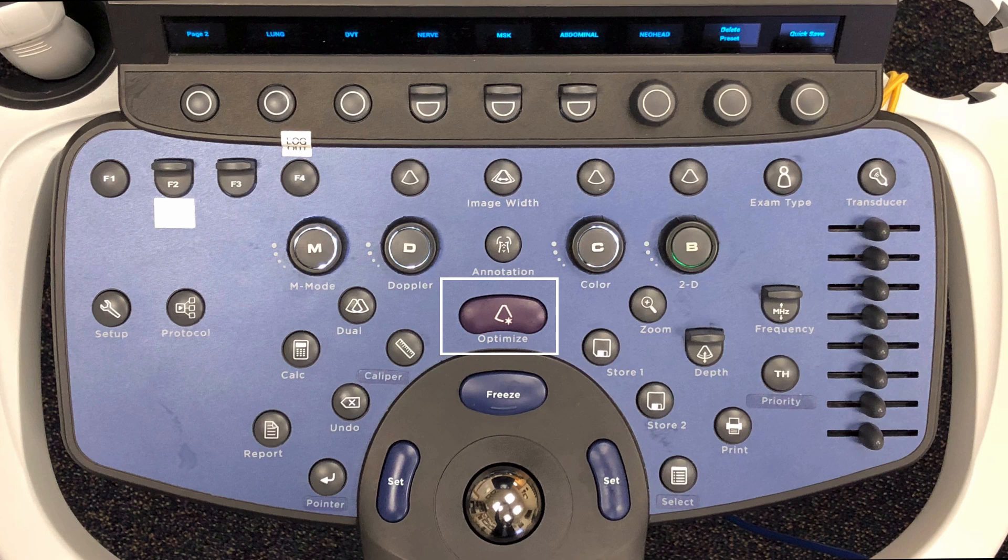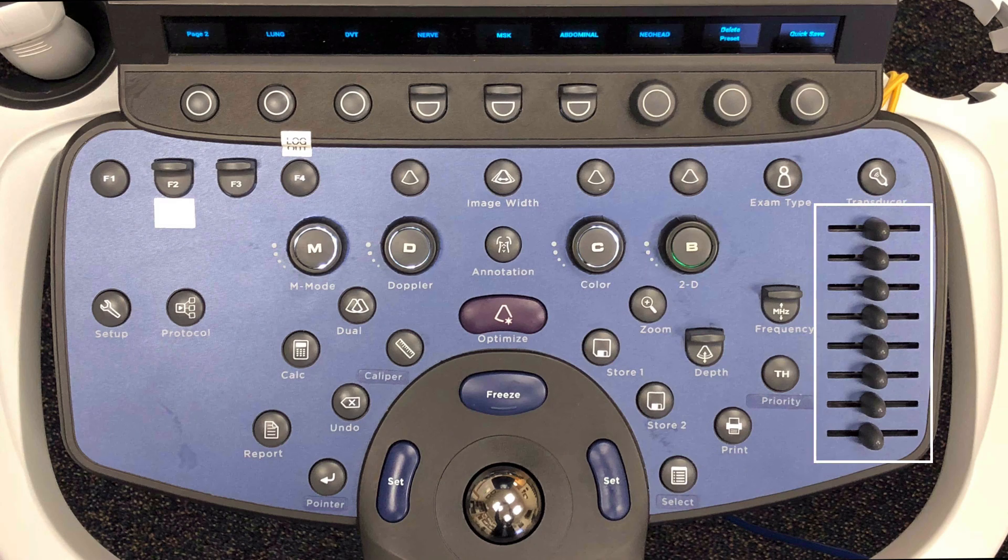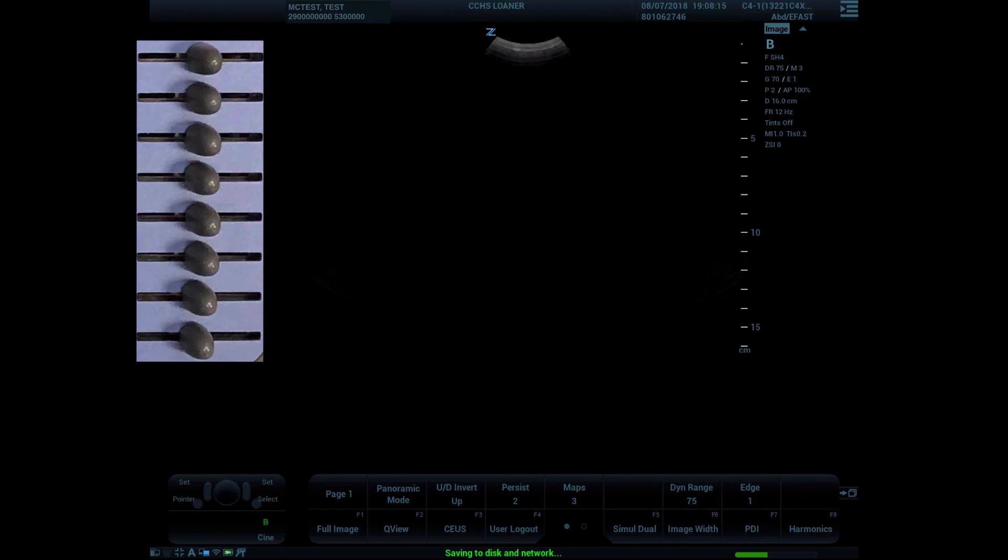Let's review adjusting gain on the system. The first thing you should do when obtaining an imaging window is to press the optimize button — this uses a computer algorithm to adjust gain based on the image acquired. To then adjust overall gain, turn the dial around the B button to increase or decrease the overall gain of the image. You can then fine-tune gain with the time gain compensation sliders. Each slider on the TGC corresponds to a depth on the image: the higher sliders are in the near field, the lower ones in the far field.